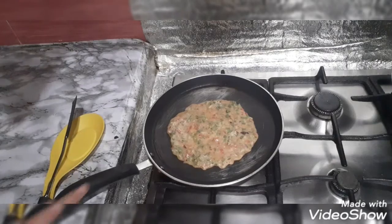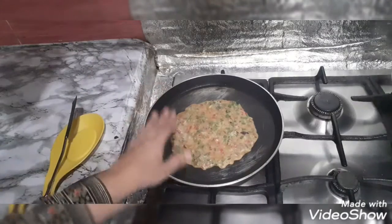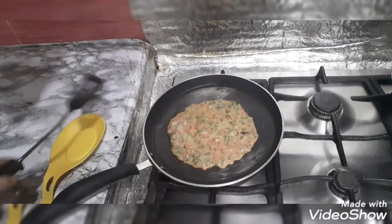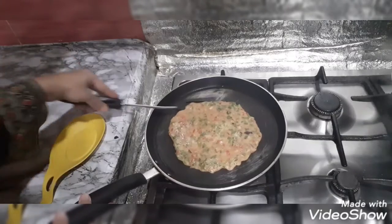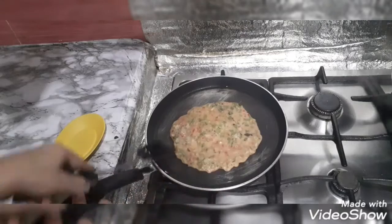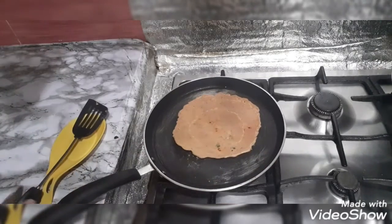Now you can see the color has changed — little bubbles are forming. It was still white before, now it has a light brownish shade like a roti. We will release it from the sides and flip it. Now I will put a little oil or butter on top.